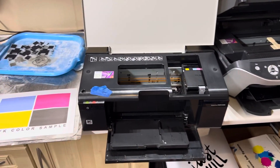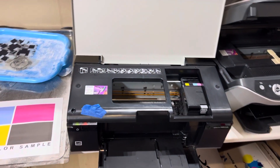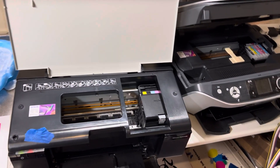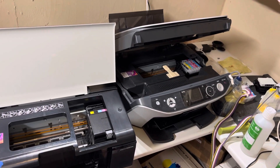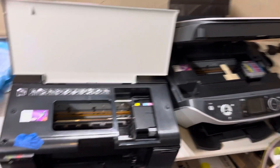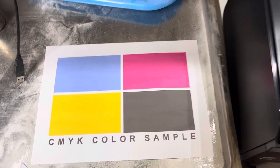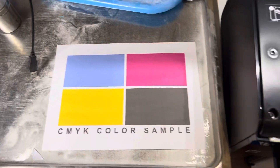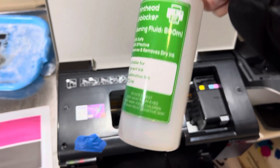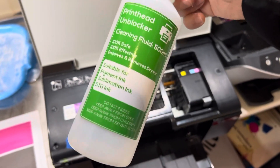I'll talk you through configuring Acro RIP to print to this printer. Best advice I can offer is find an R285, R290, R360, R380, or any of the RX series — RX560 or greater, RX660 or greater — they'll have the right heads for this sort of work. First thing you want to do when you get it home is do a test print. If it's a bit grainy or the nozzle check isn't great, I use this flushing ink — it's fantastic and also compatible with DTG and DTF ink. I'm not entirely sure who manufactures it but I buy it on eBay and it is just brilliant.